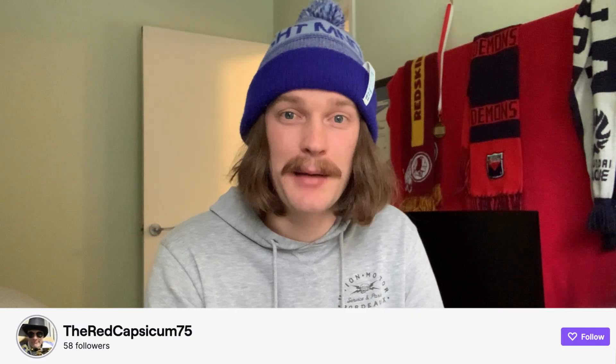G'day everyone and welcome to another look-alike video. Today we'll be doing Werner. My name is TheRedCapsicum75. I'm a streamer on Twitch. Feel free to come check me out, but for now let's get into the video.